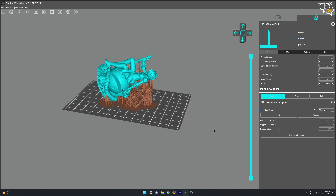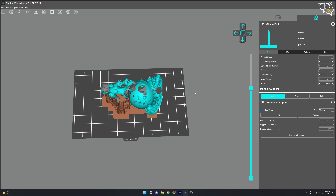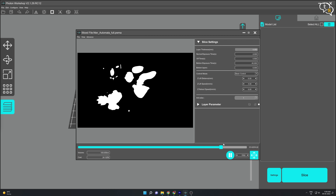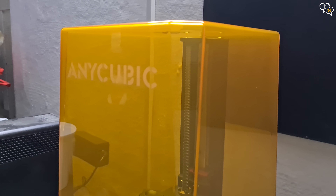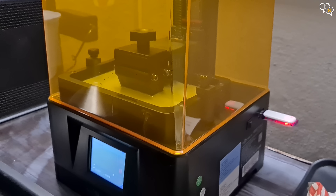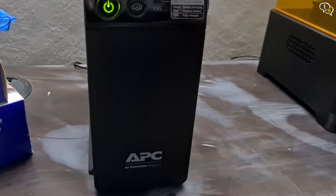I am using Photon Workshop by Anycubic to slice the models. Add supports and once sliced, we can see a preview of how the screen will display the UV light to cure the resin layer by layer. I have now moved the printer to another location — it's still not the best but better than where it was earlier. I also added a UPS as these are long prints and any power outage will fail the printing process.